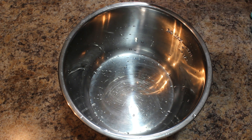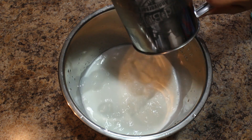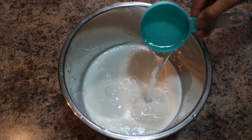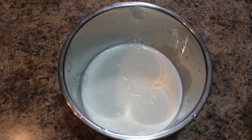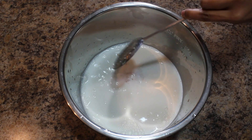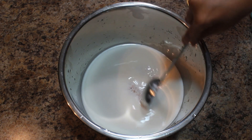I am going to add two cups of milk in the Instant Pot, one third cup sugar, half cup water, and one fourth cup payasam rice. Mix everything well.